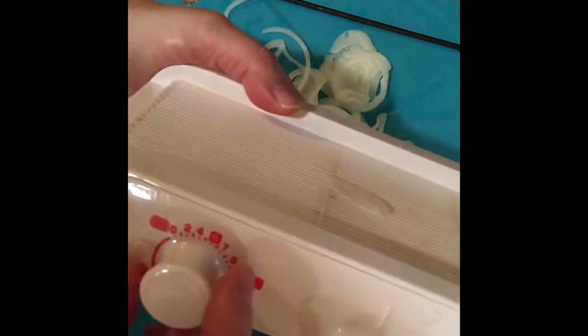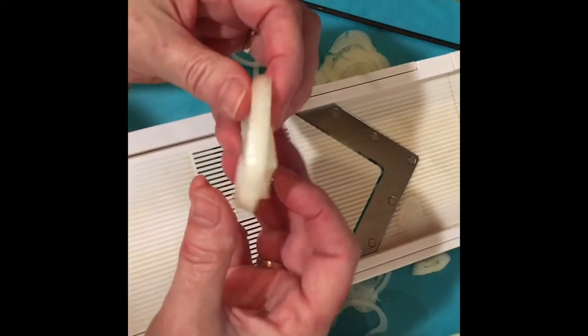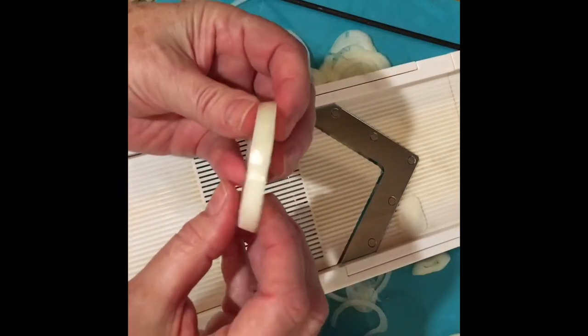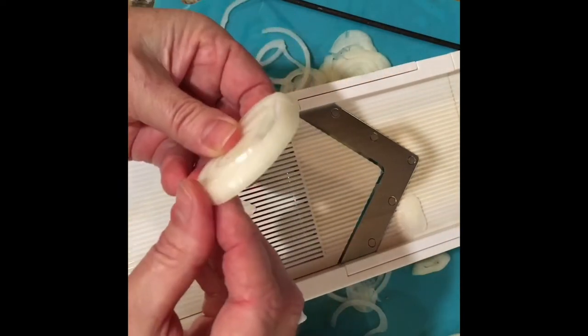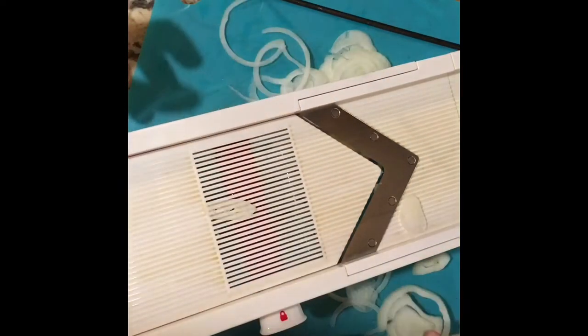That's on the zero setting. As you go up, the highest setting is nine, and when I cut the onion on the nine setting, it was five-eighths inch thick. So you can get some pretty chunky settings on here, which I really love.